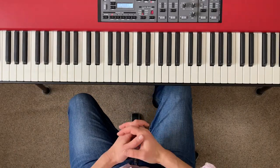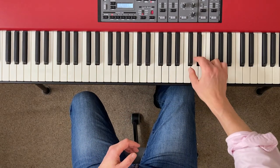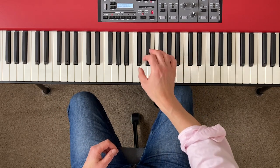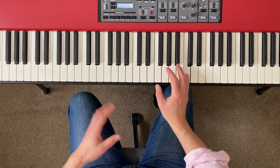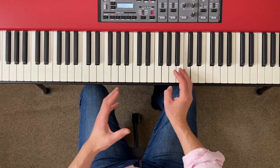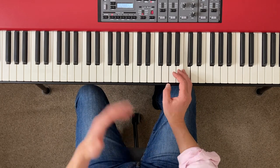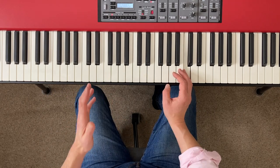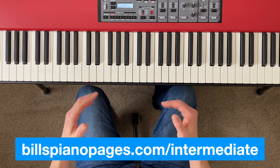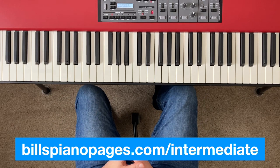Now, the two new scales we're going to work on today are E flat major and C minor, which we'll cover as both a natural minor and a harmonic minor. You can find both scales scored out over two octaves in the PDF document that accompanies this tutorial, downloadable without signing up by visiting billspianopages.com/intermediate. Also in that PDF you'll find a summary of the hints and tips about scale practice from this tutorial.